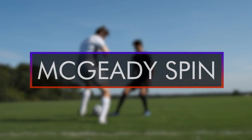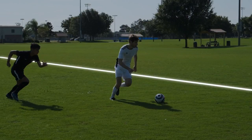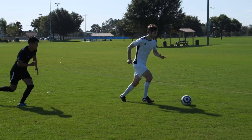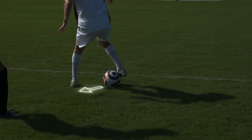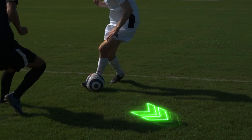The Megidi Spin. When you're near the sideline and a defender is on your back, use one foot to touch the ball behind your leg, then spin, and use the outside of your other foot to hit the ball past the defender.